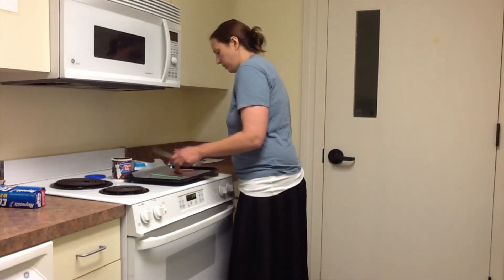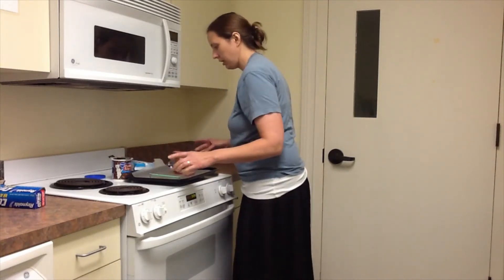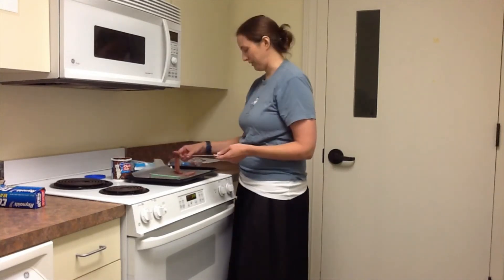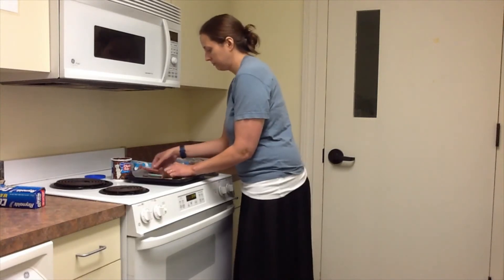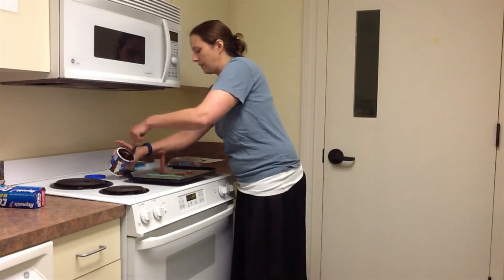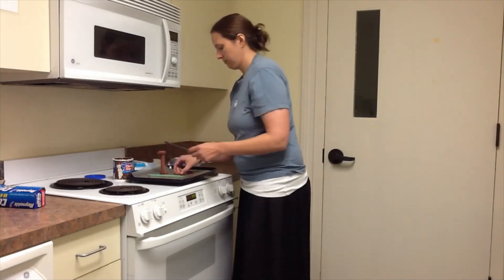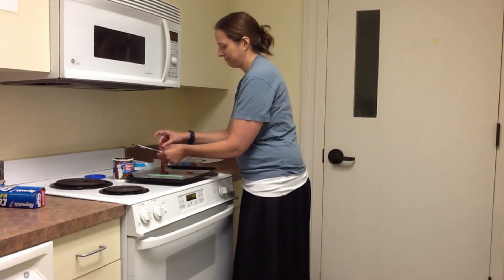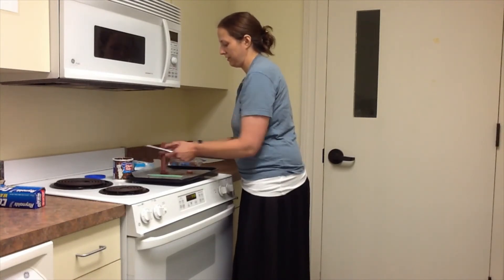The fun part about this is you can do whatever you want because it's yours. I was looking for my knife and of course it was covered with frosting. I just got frosting all over myself. I don't know how long that's going to sit for.